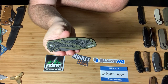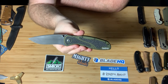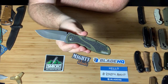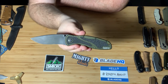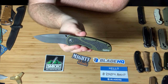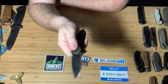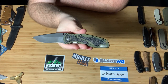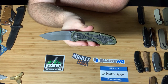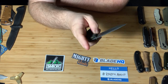Next, the Kershaw Blur. As far as being a thumb-studded assisted knife, this would be my favorite one. Absolutely love this knife. I don't mind the small recurve — I don't find it that difficult to sharpen. Man, this knife does work. It is built like a rock, super solid. People really, really enjoy this knife. For a relatively decent price, you can find this for $50 to $60 — really, really great Kershaw. They did great with the Blur.